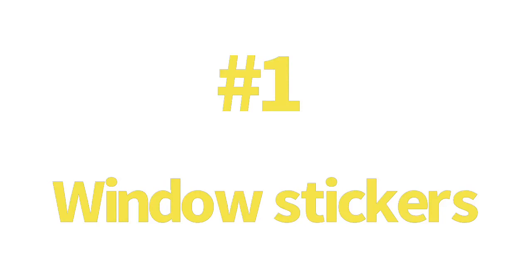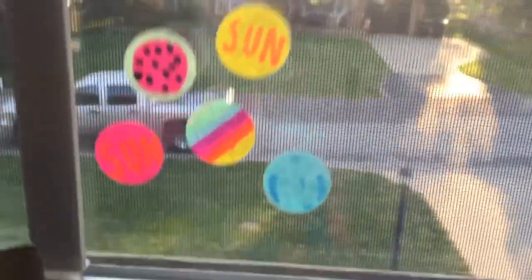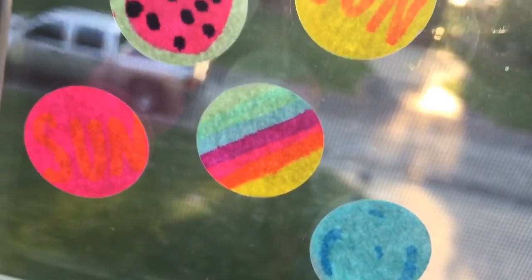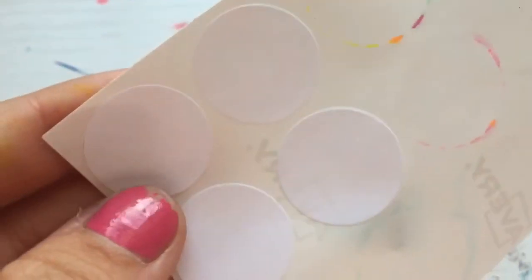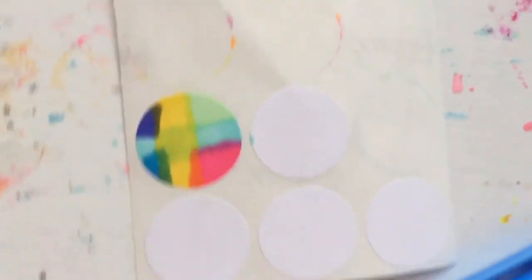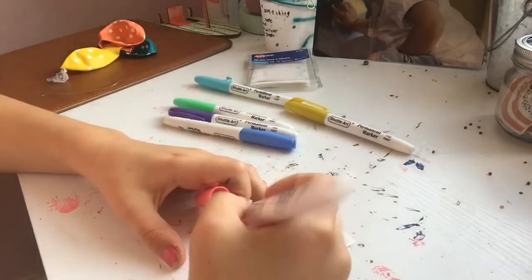Number one: window stickers. These stickers are so cute and they go off of the sun so nice. You can decorate them and color them however you'd like. All you'll need are these little circle labels. You can color them and make them super colorful. My favorite is the watermelon.